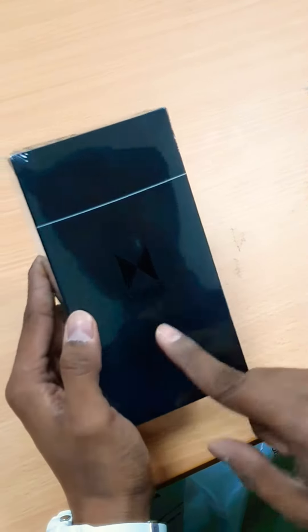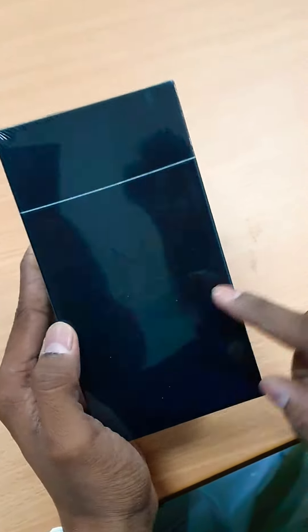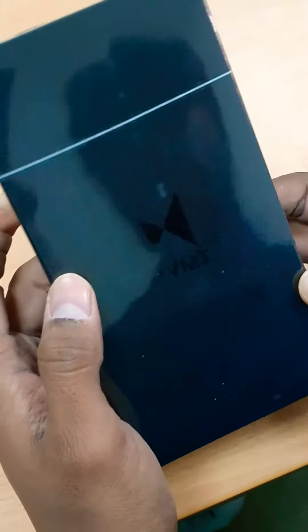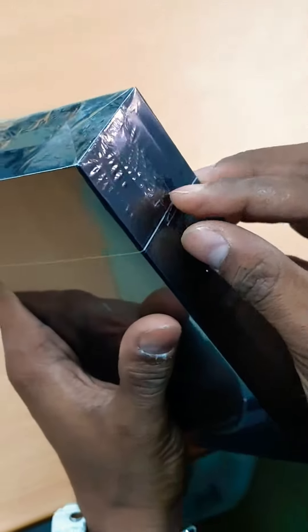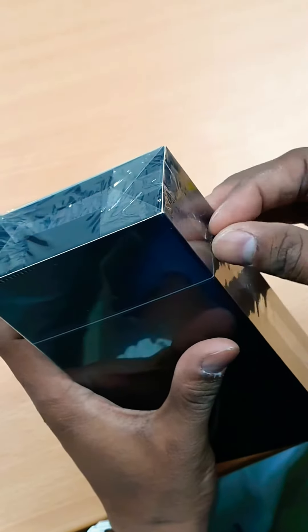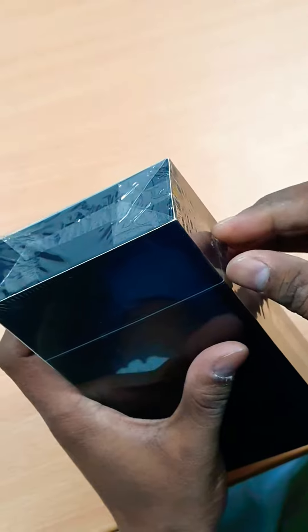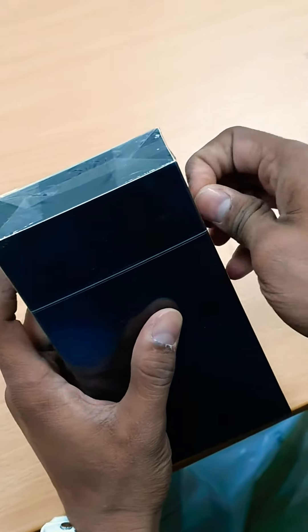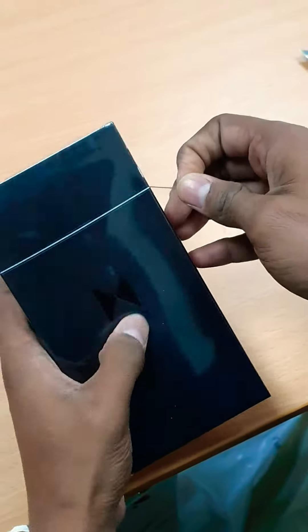Today we are going to unbox MVMT — the Blacktop Caviar edition. This is my first unboxing video, so please excuse me for any disturbance such as this ringtone. I'm doing this unboxing in my office.